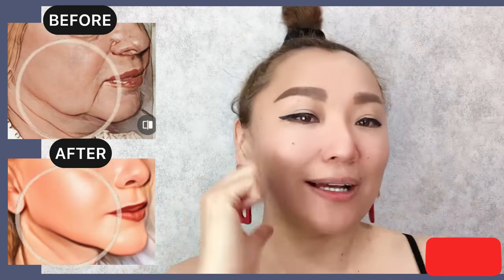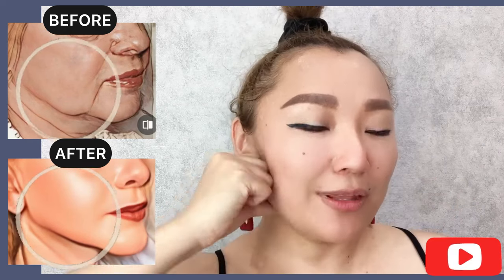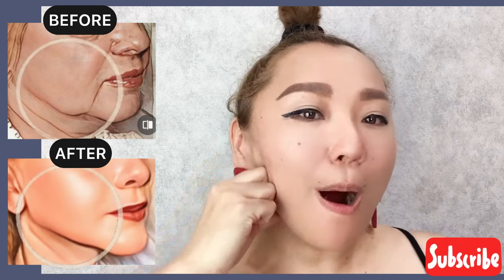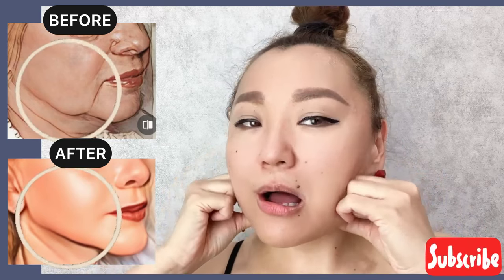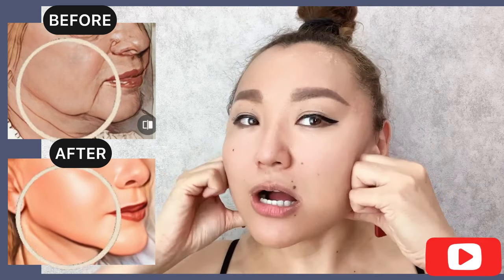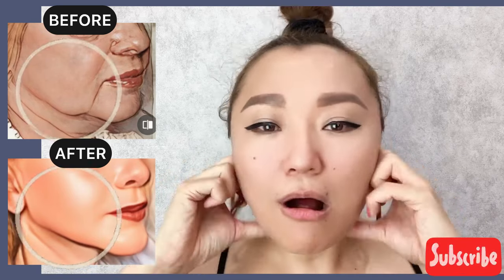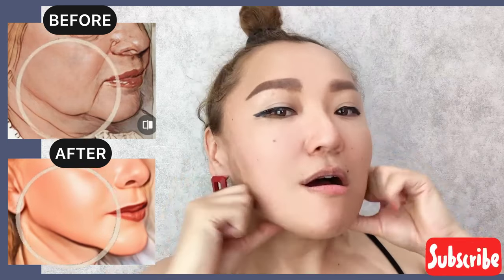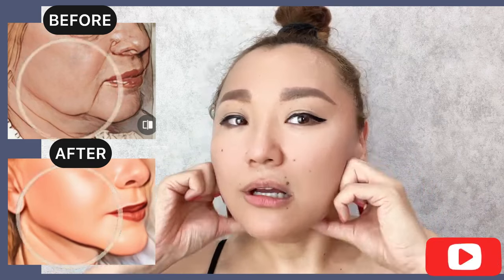Now use your knuckles and do arc motions down for the chewing muscle. Do it with pressure.